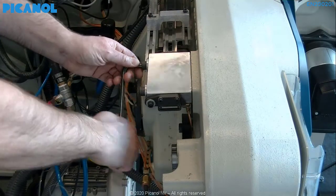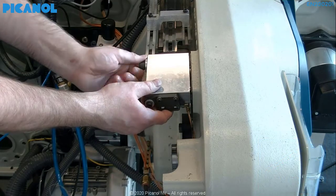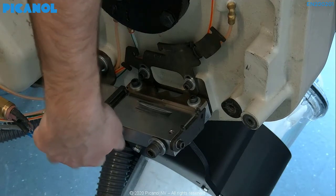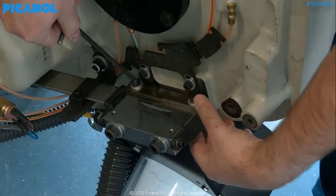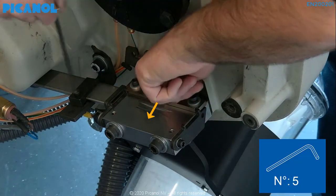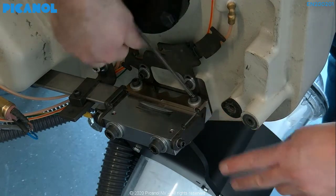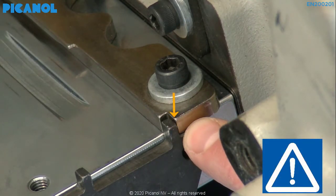Remove the bottom cooling block and place it in the correct position. Don't forget to place the thickness plates back. Just hand tighten the block for the moment — we still have to do the height setting. Loosen the side guides on the back and push them against the stoppers of the terminal pieces, and tighten the bolts. Make sure that the side guides are perfectly against the terminal pieces.